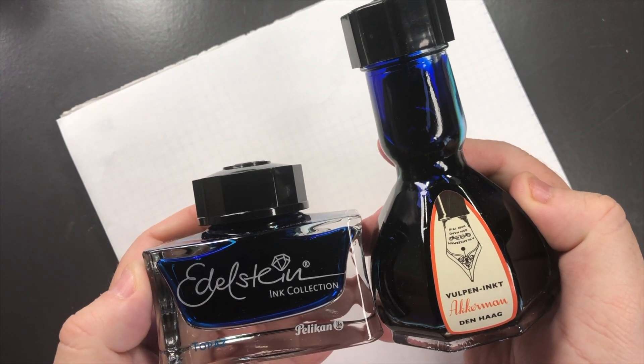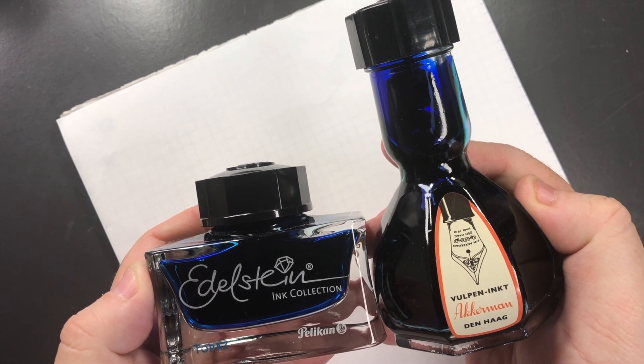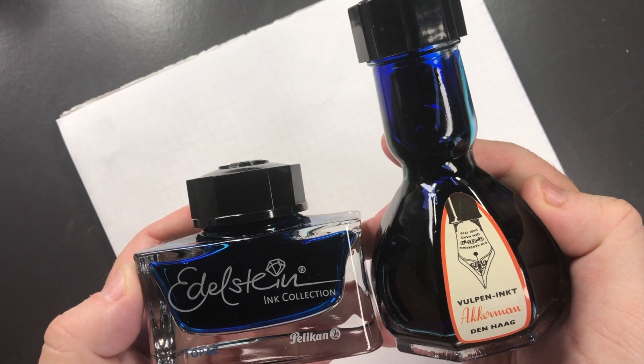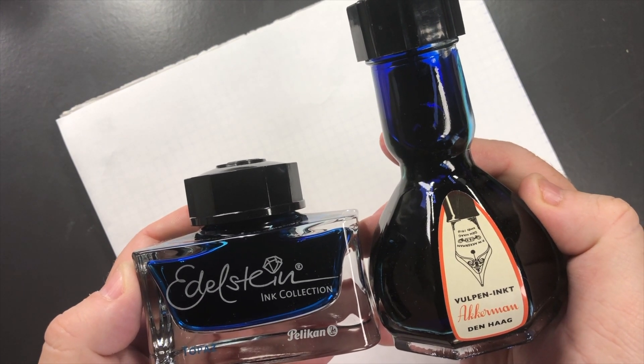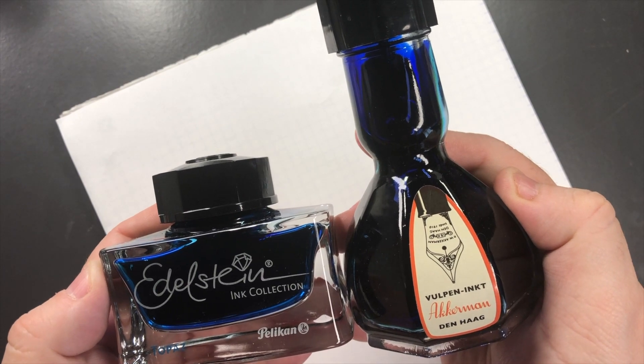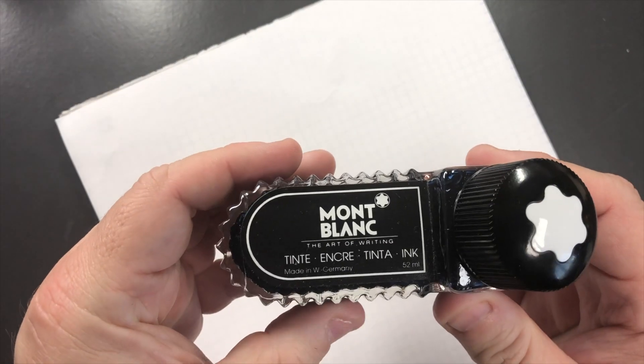Hello and welcome to another pen video from me, Penultimate Dave. I have here another ink comparisons video, and this is blue inks comparison number one. Let's go and swatch some inks.